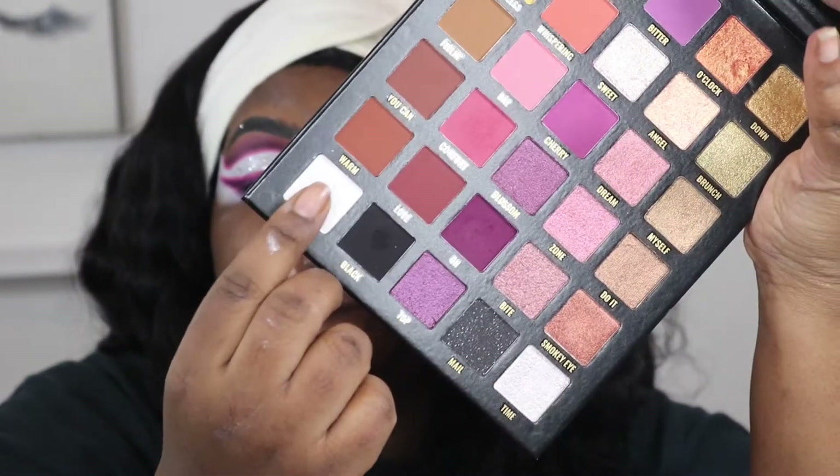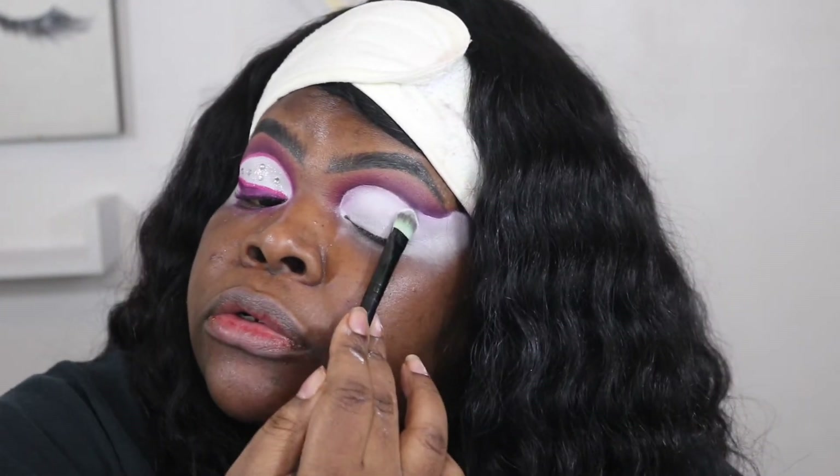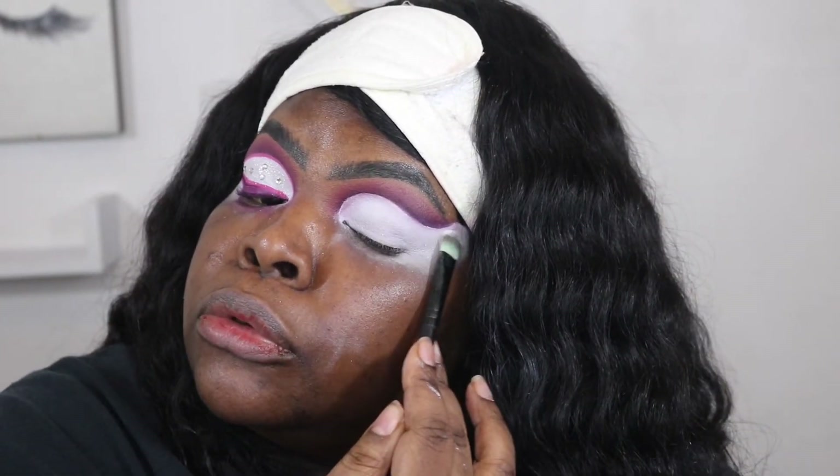So about here my battery died and I ended up doing my crease offline. I'm going to go ahead and set this P Louise base in number one, Blank Canvas.